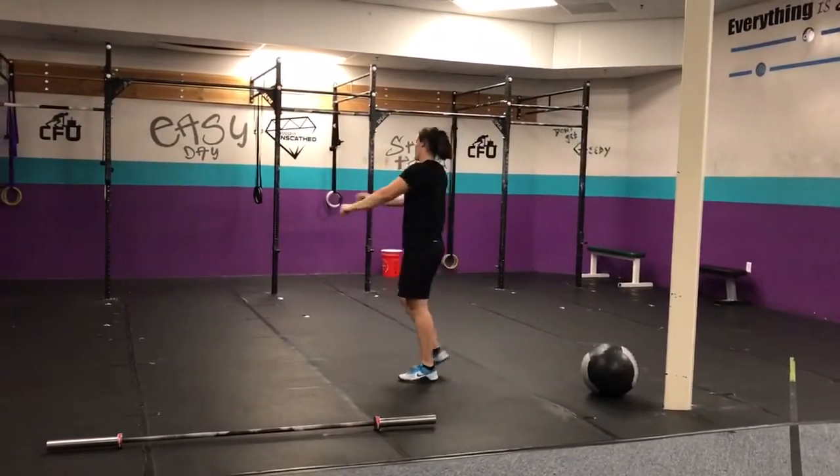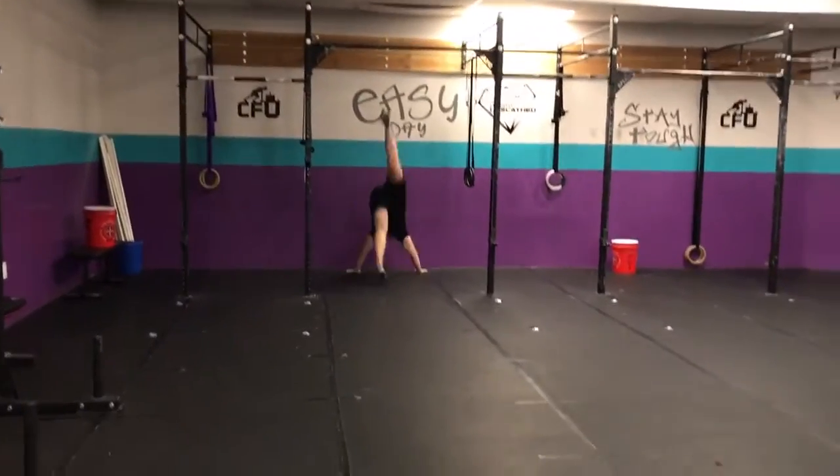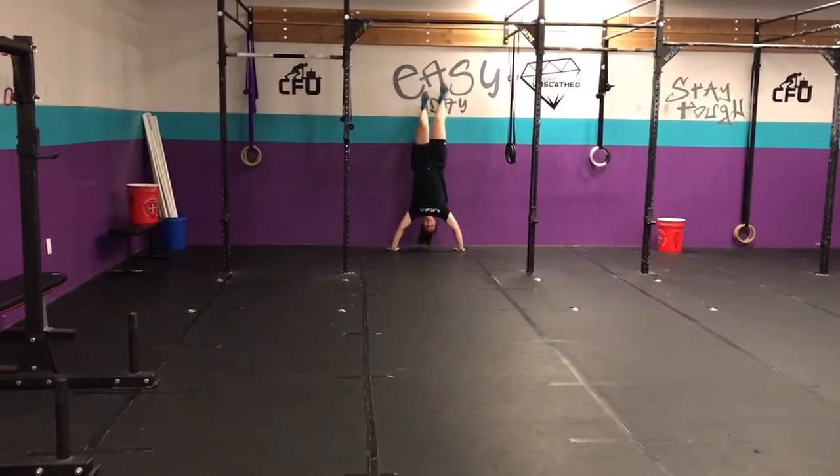55 calories on the rower. You guys know we have to use our new rower. And then 55 handstand push-ups — this is the kicker, people. No pun intended.